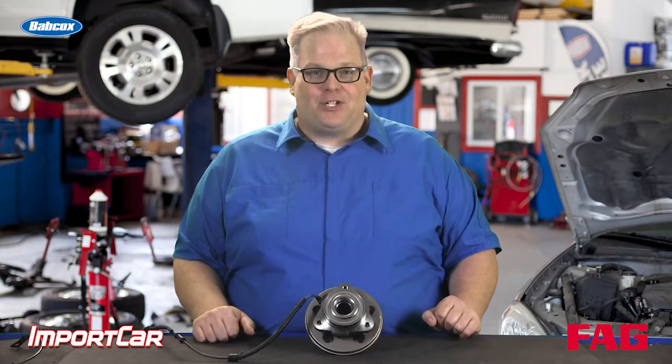So there you have it. Don't over or under tighten it, and look up the torque specification for the axle nut even if the preload is set at the factory for the hub unit. Also, check out the webinar below for more information. I'm Andrew Markell — thank you very much.